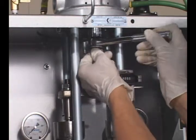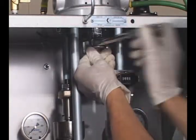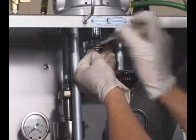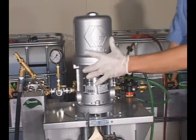Using a three-quarter inch socket, remove the three air motor base plate bolts from the air motor. Lift the air motor off the pump frame.